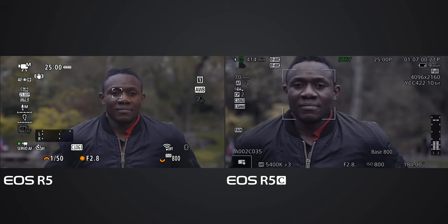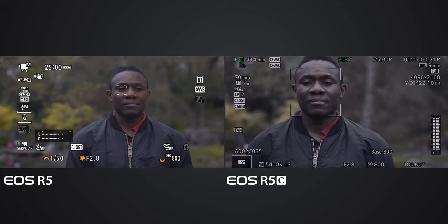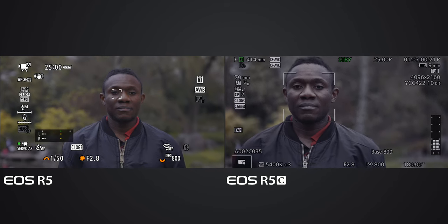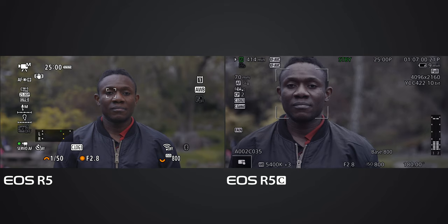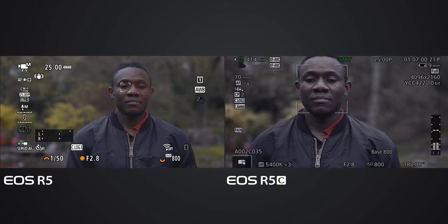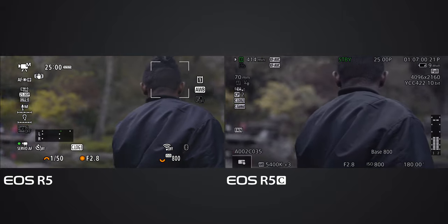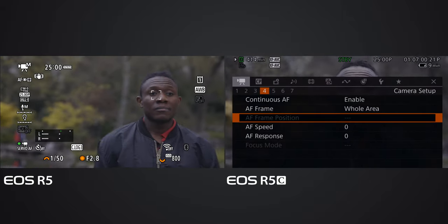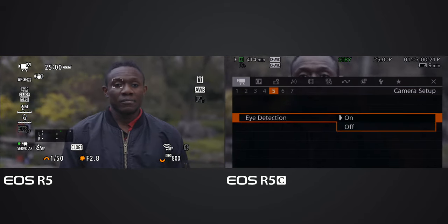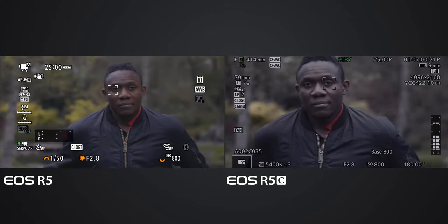I was not expecting this at all. I don't know if there's any setting I'm missing on the EOS R5 that I didn't get right, but still the EOS R5C is much faster than the EOS R5. Let me put the eye detection back on the EOS R5C and see if it makes the EOS R5C slower.